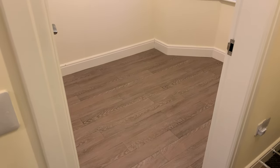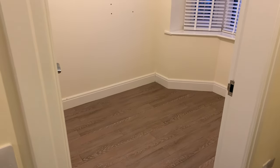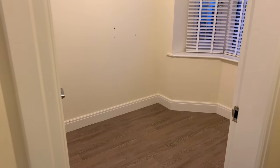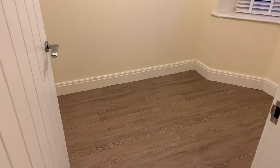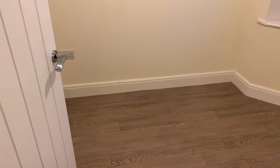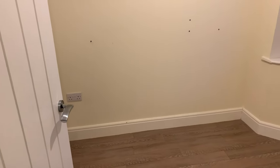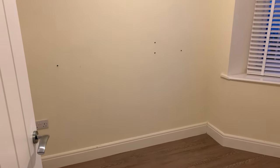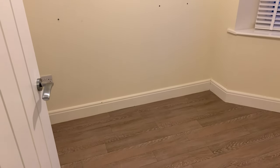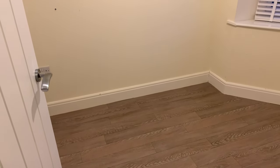The next room I'm going to make a start on is this small office or study room at the front of the house. It doesn't look like a bad sized room, but once you start to get a chair and a desk and furniture in there, it's going to fill up quite quickly. This had previously been used as a playroom for the little girl who lived with the family here.